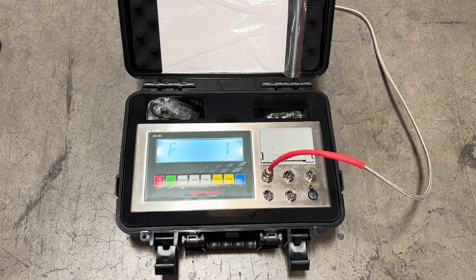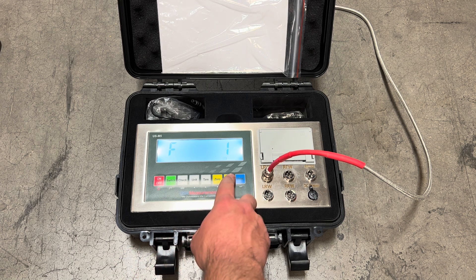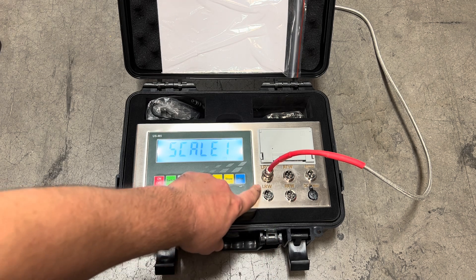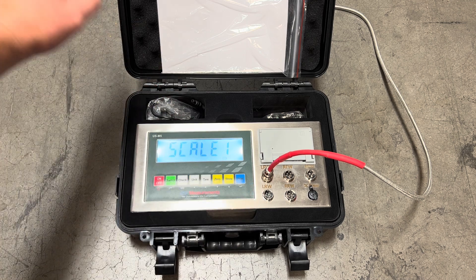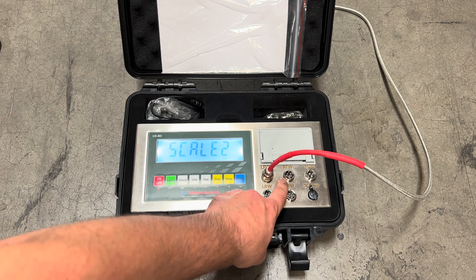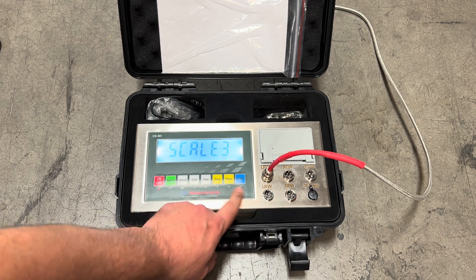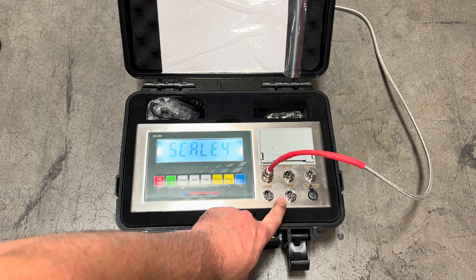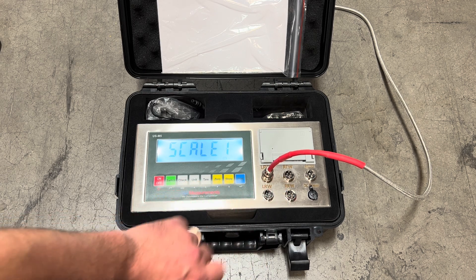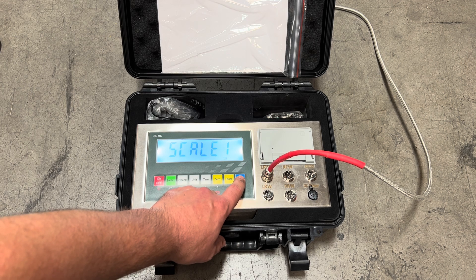Now we're complete with the F1 parameter setting and we're going to go up to F2. This is going to be where we calibrate each port to the pad that it's connected to. Port 1, port 2, port 3, and port 4 — we have to calibrate each one at a time. Since we only have one, we're going to go ahead and press print to confirm.